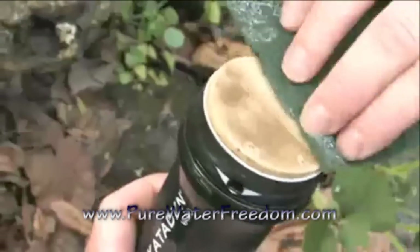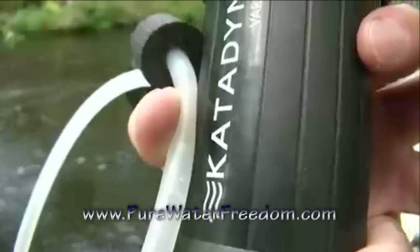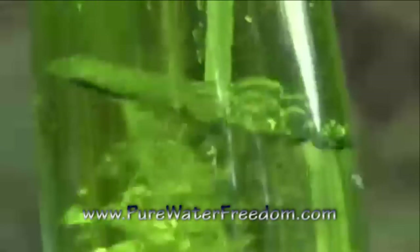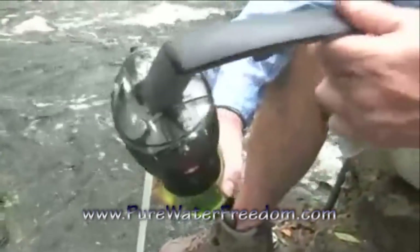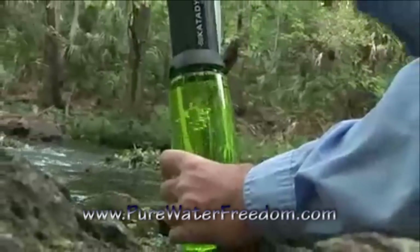The ceramic disc is easily cleaned to restore water flow. The Vario is highly rated as being easy to use — simply place the pre-filter in a water source and pump. The Vario's unique dual piston technology provides up to twice as much water as other water filters.